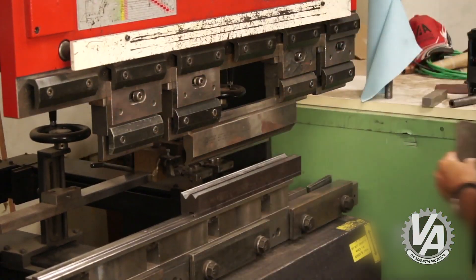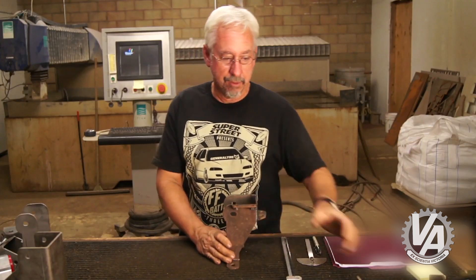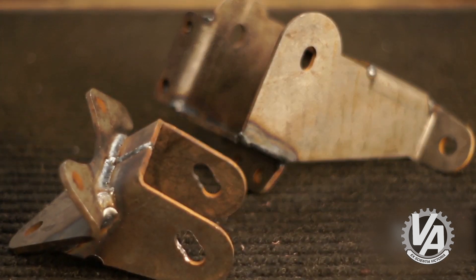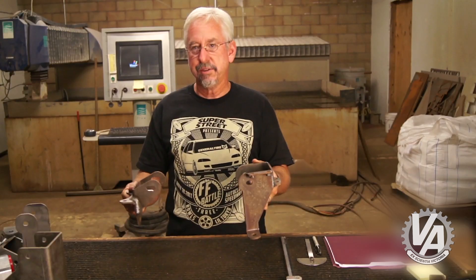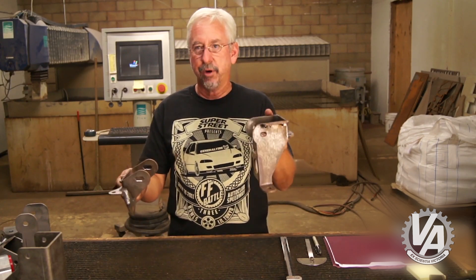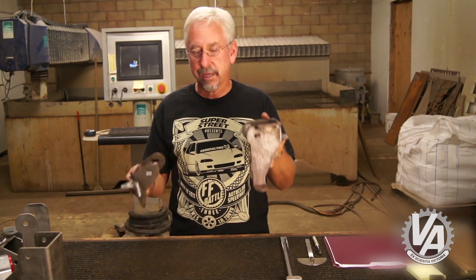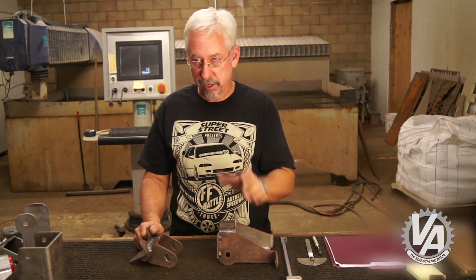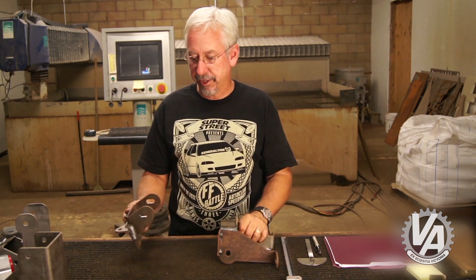I started off by just taking some hefty brackets which I modified slightly to hang the motor in the car. I basically bolted the mounts to the car, bolted these to the mounts, and then used that to hang it from the frame rail inside the car. That allowed me to kind of move it around and try to figure out where the ideal placement was, and also to check out interference with anything.